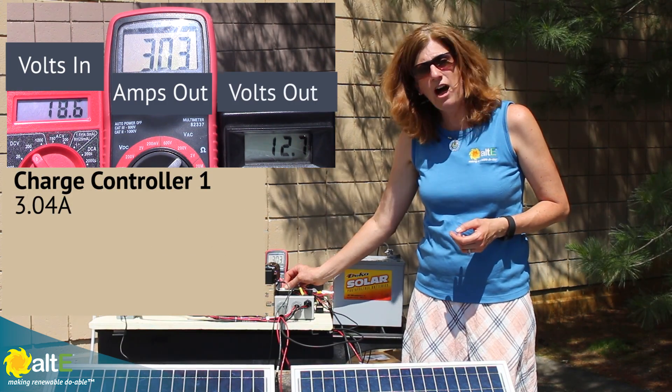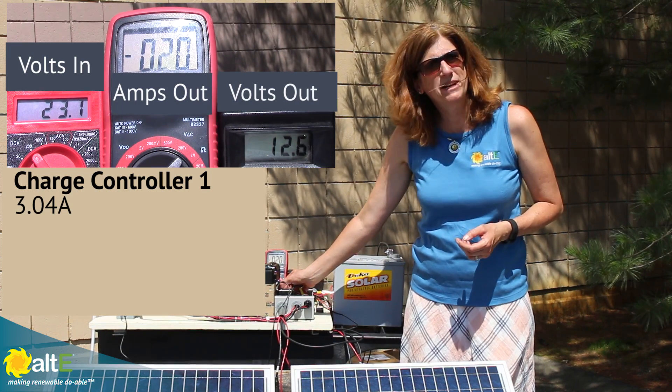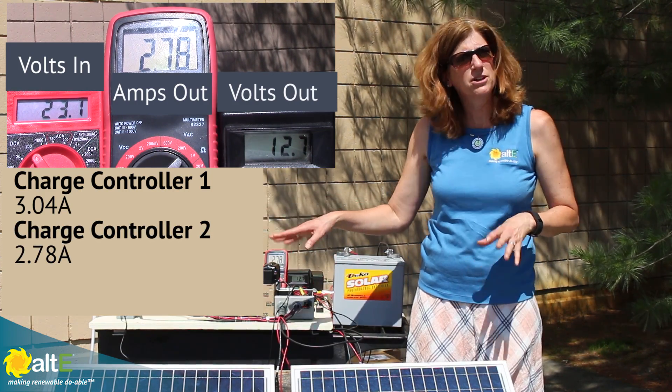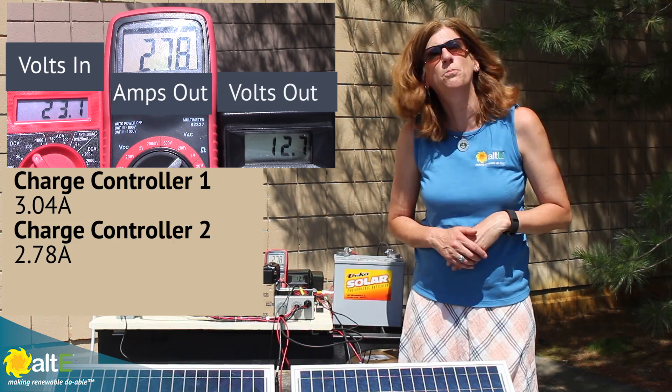I'm going to turn that off, and I'm turning on my second one — and it's a different charge controller, so the output is just slightly different. It's 2.78 amps.